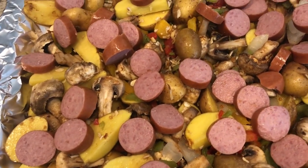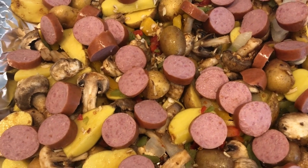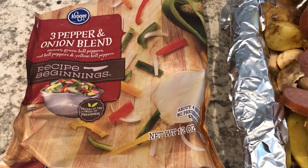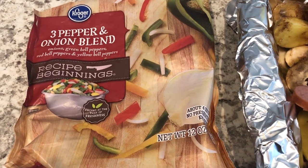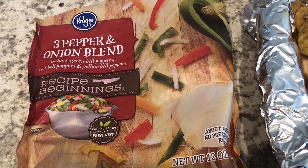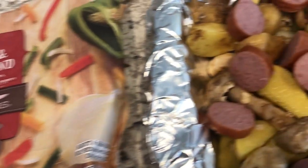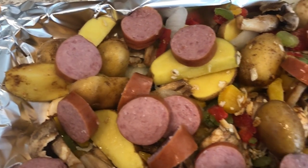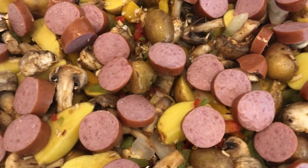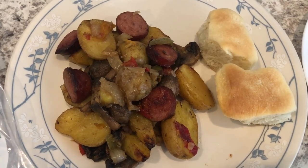I did not end up putting fresh onions in because last time I actually used fresh bell peppers, and since I didn't have any I'm using this frozen three-pepper onion blend which already has onions in it. I'm going to pop this in the oven for about 45 to 50 minutes.